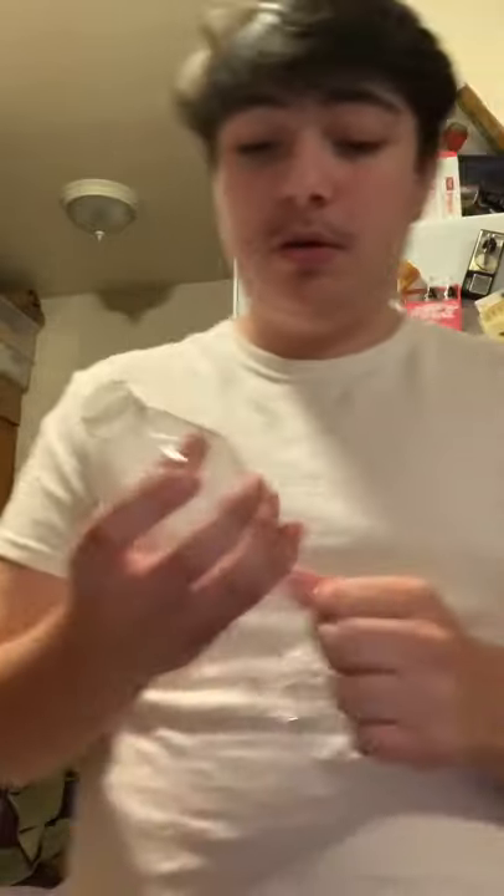What's up everybody, Cruise Vlogs here back at it again. I have a water bottle and I want to show you guys a trick that I was just messing with and learned. First, you get a plain water bottle, empty it, blow air into it, close it all the way, and then you twist it.